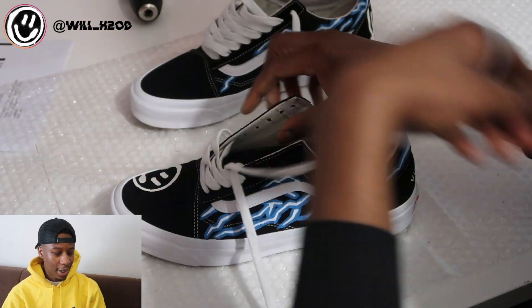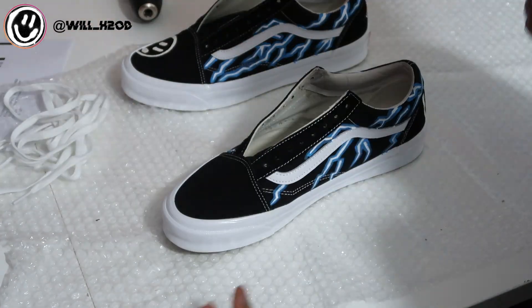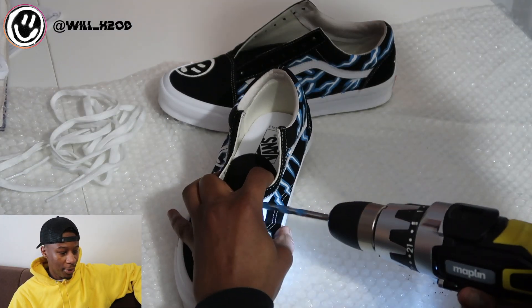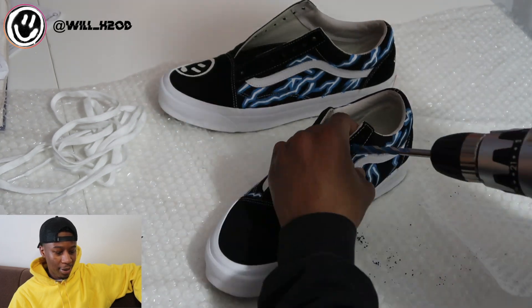Alright, so first of all we're gonna take the laces out. We're gonna start off using an 8 millimeter drill, just like we did for the Air Force video, and then we're gonna move on to 10 millimeter and then 11.